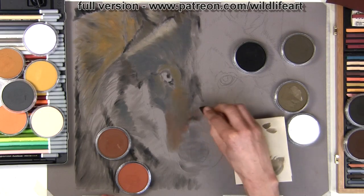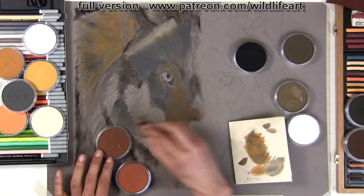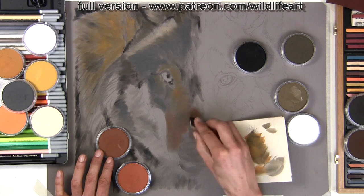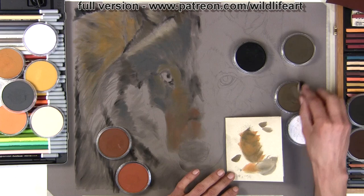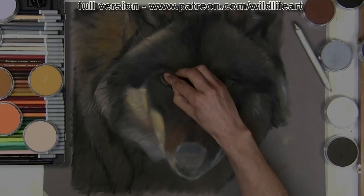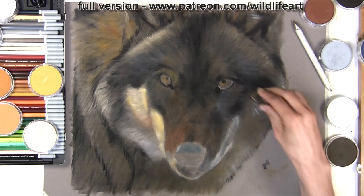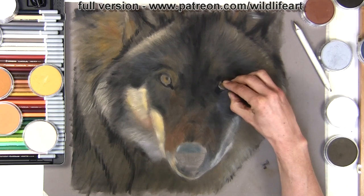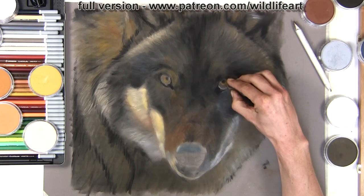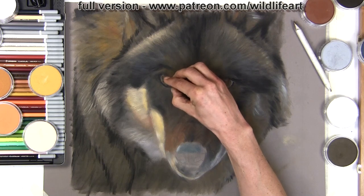Once I've got the tonal underdrawing done, I then move on to using the pans with colors. There are some great subtle colors in the range — it's very suitable for wildlife — making it easy to get a great base layer and base colors down. It's very important to get the colors fairly accurate, because that's what I'm going to build upon. There's no point jumping straight into details; that's how lots of novices get confused. You need to get the foundations in first, and pan pastels are absolutely brilliant at doing that.